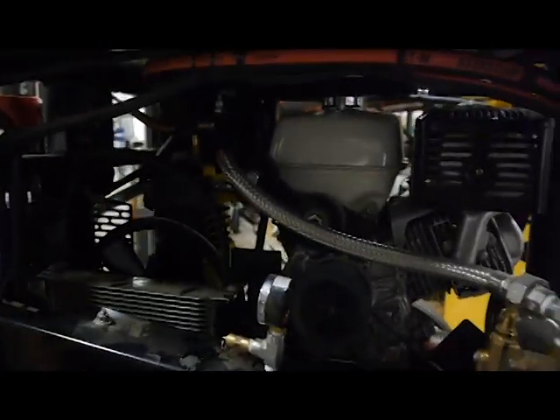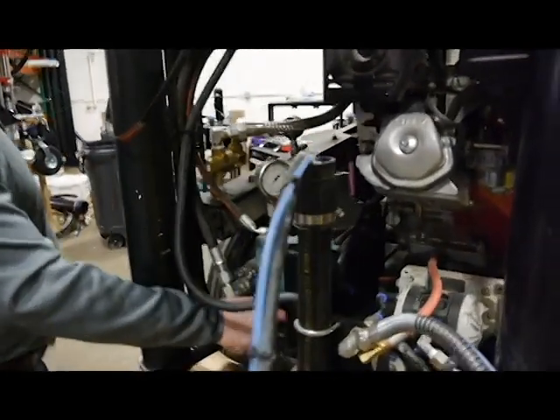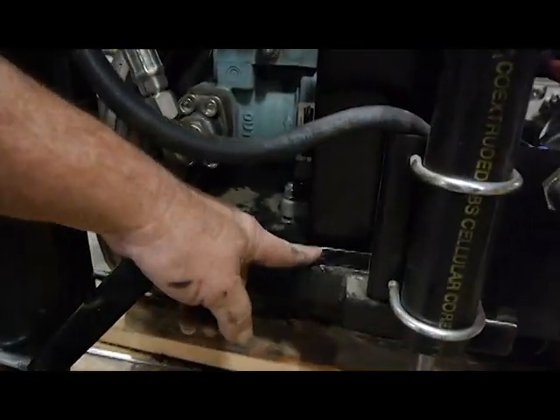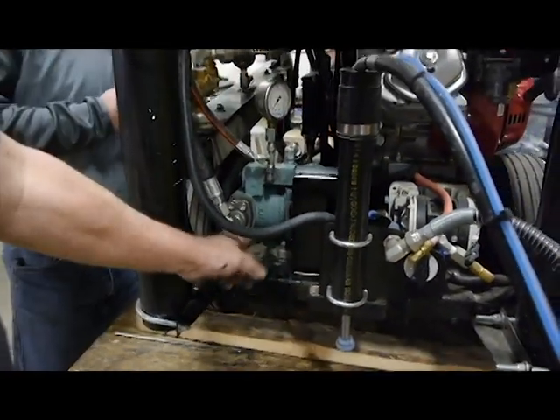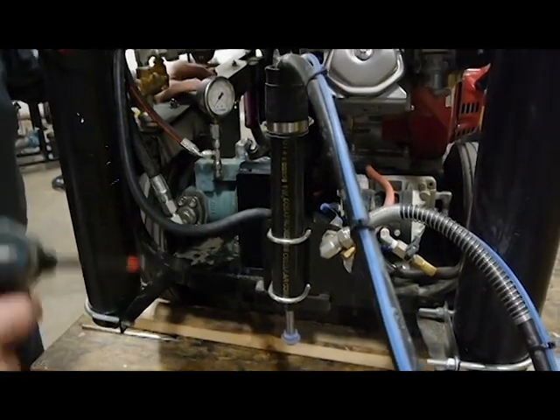Next, you would come around to the rear of the machine and loosen the four bolts that hold the hydraulic pump. We're going to take the rest of the shroud off first to get better access back here — I'll show you what I mean.